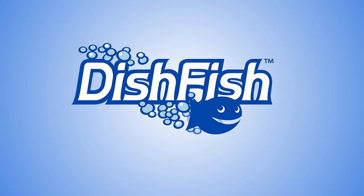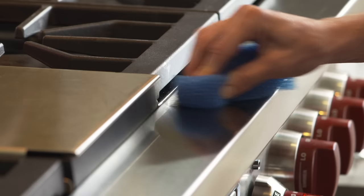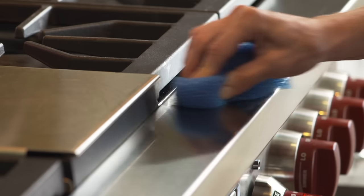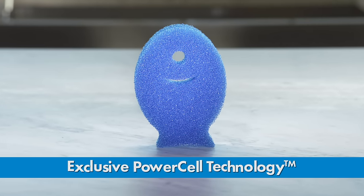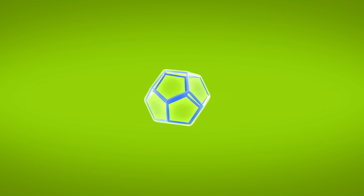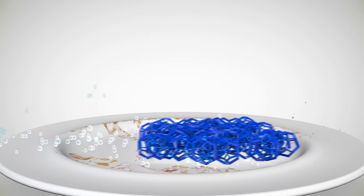Dishfish is the revolutionary, long-lasting, ultimate dish cleaning tool for powerful non-scratch scrubbing, even on your most sensitive kitchen surfaces. The Dishfish secret? Exclusive Power Cell technology. Dishfish's 12-sided, open-structure power cells make more contact with surface areas than other scrubbers to cut through the toughest messes with ease.